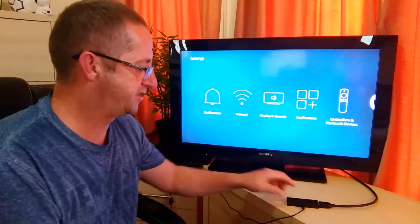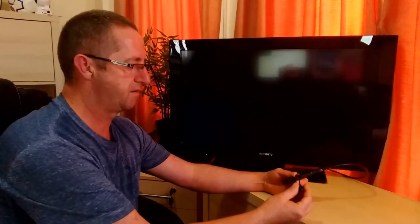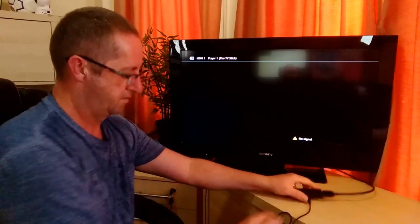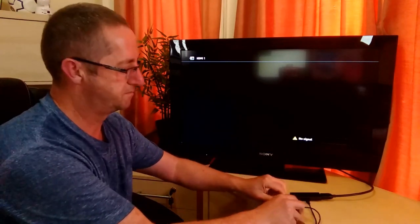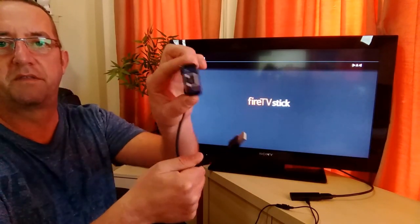There's my USB OTG cable. Unplug the power from the Fire TV, plug in the OTG cable, then plug the power into the power socket on the OTG cable. Here is the Ugreen USB hub with Ethernet.